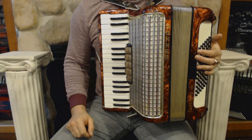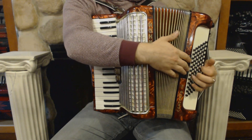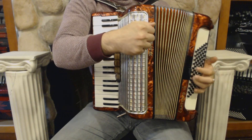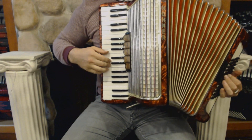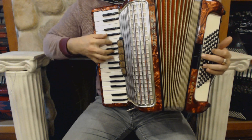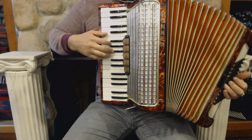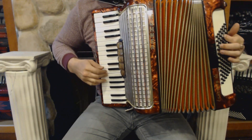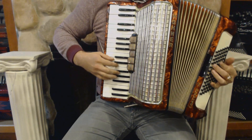On the bass side we have 72 bass buttons, 2 register switches, and 4 sets of reeds.